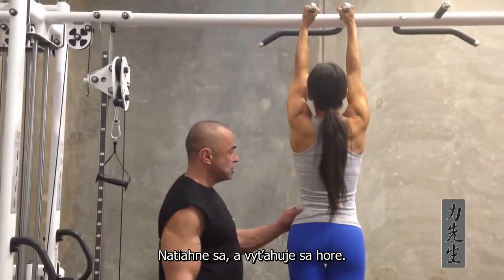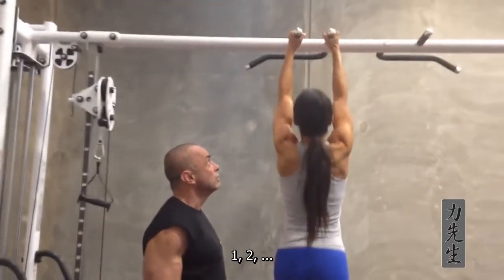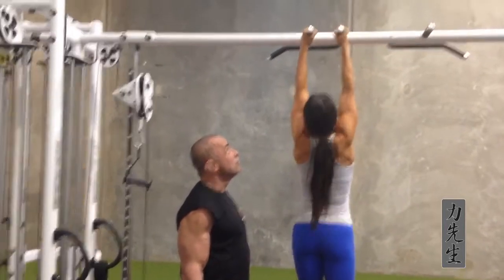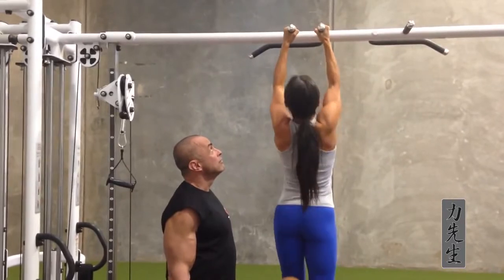She stretches her scapula and pulls up. One, two, three, four, five.